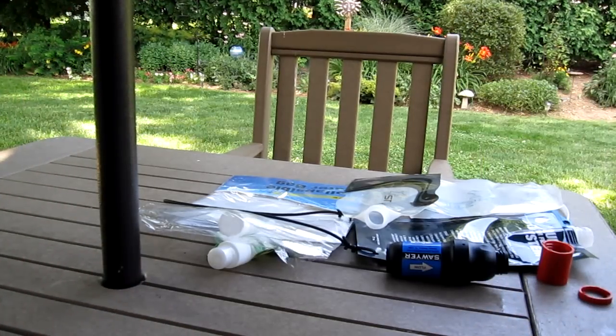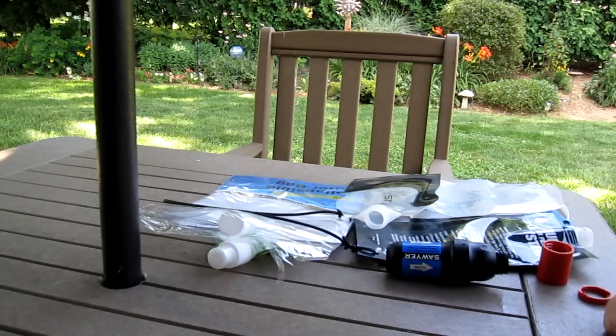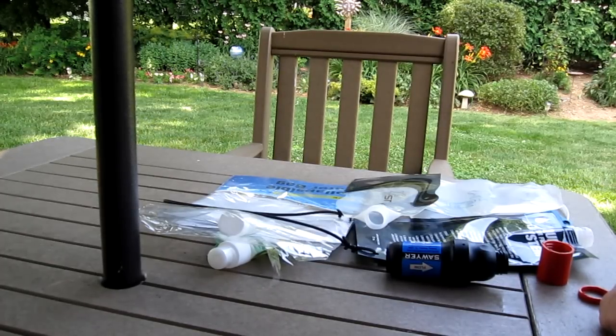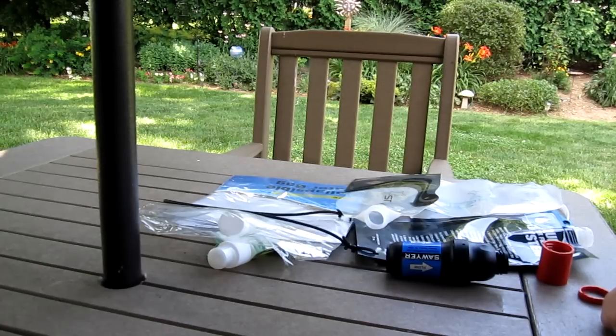Hi, Hiram here. Last night I got a message from John over at Flat Cat Gear where he said he just saw my video on the Sawyer inline kit — a video I did a couple of days ago about this inline kit that I found over at my Army Navy store. He said it looks pretty cool.